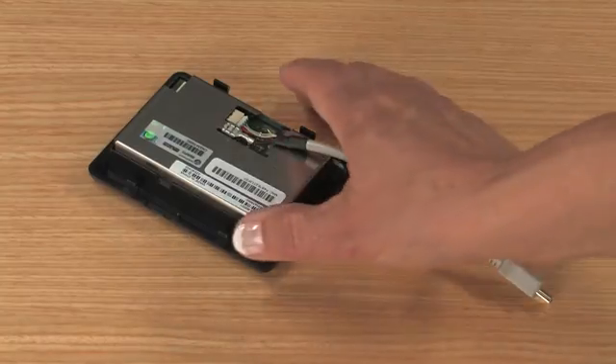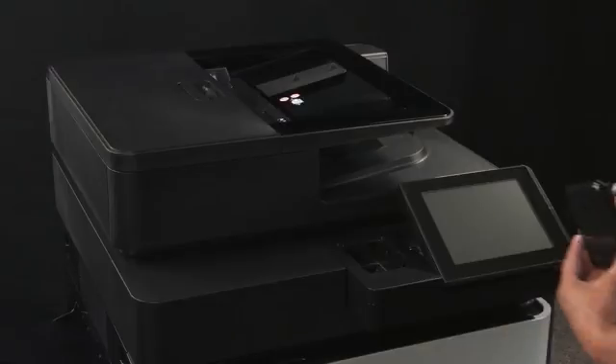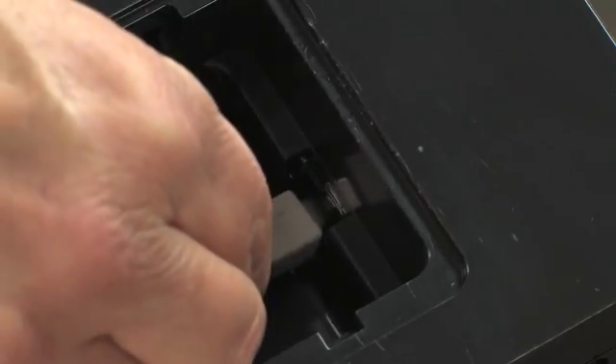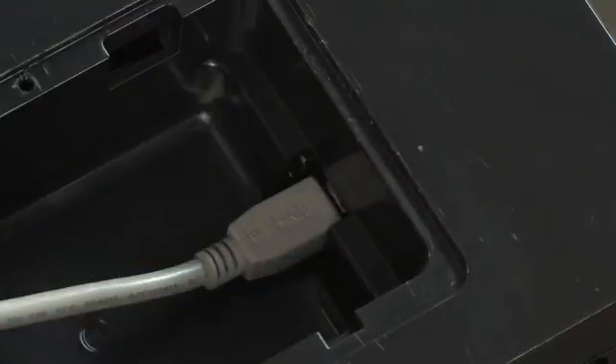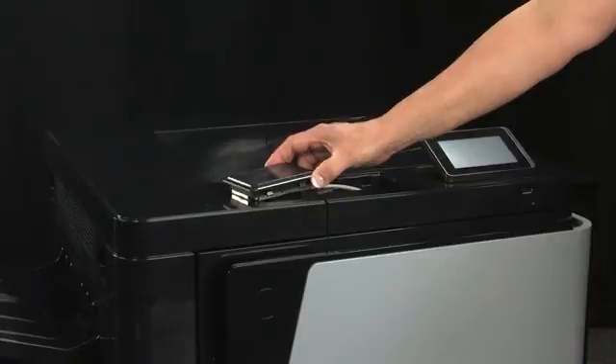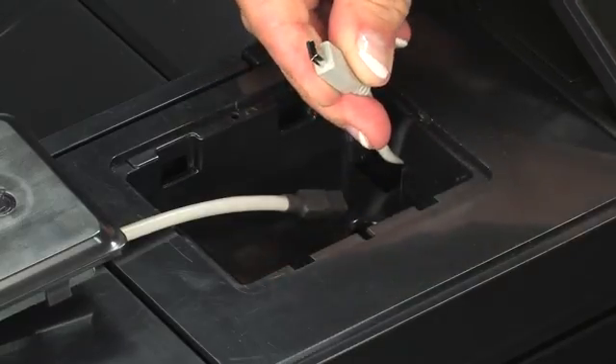Pick up the accessory and plug the USB cable into the connector in the HIP. If you have a receptacle cable, you will plug the end into the embedded connector in the HIP. If you have a plug cable, then you will plug the end into the external cable in the HIP.